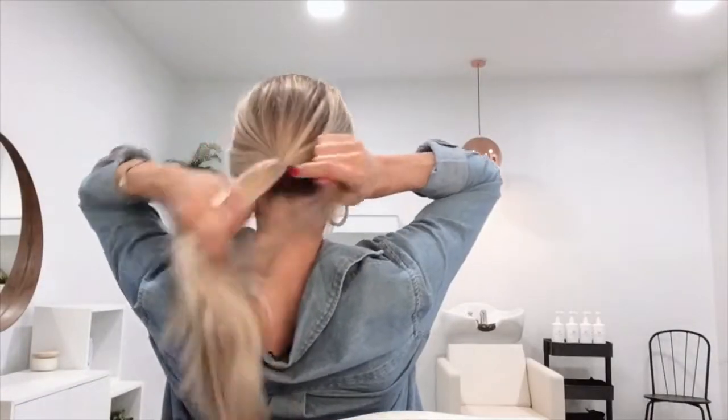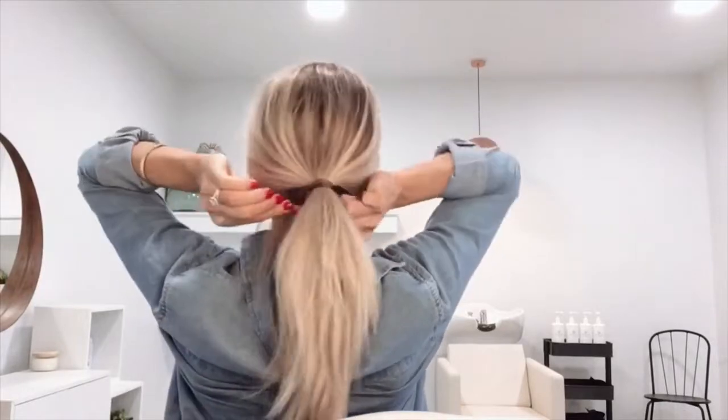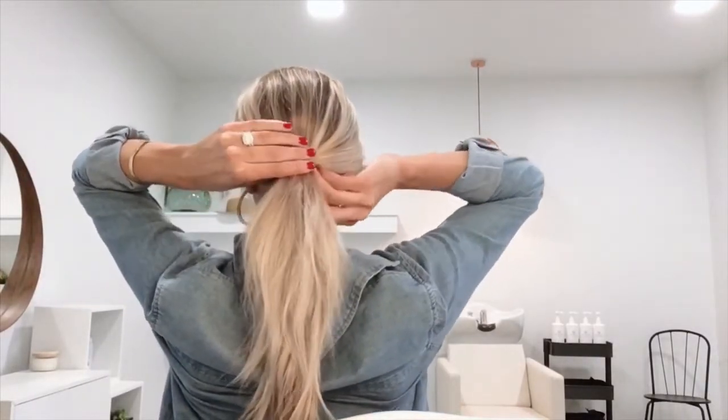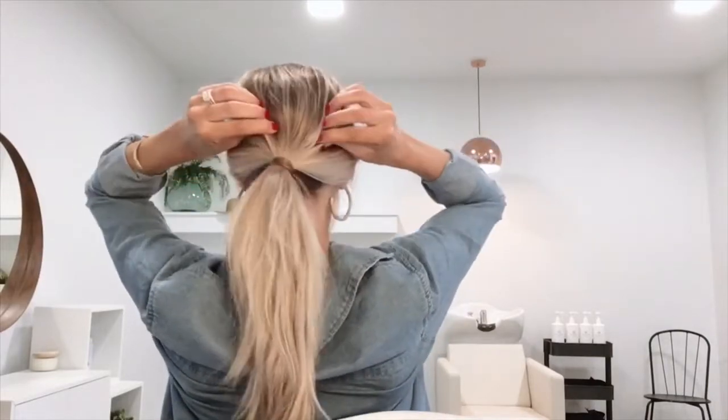Next, she's leaving out some pieces around her face just to allow it to look wispy at the end, and then securing with an elastic at the nape of her neck. Once your ponytail is in, you're going to take a small section from underneath and wrap it around, then use a bobby pin in order to secure it.